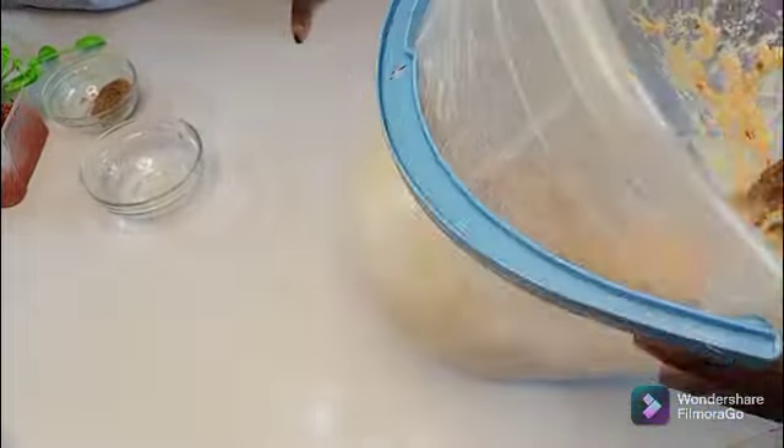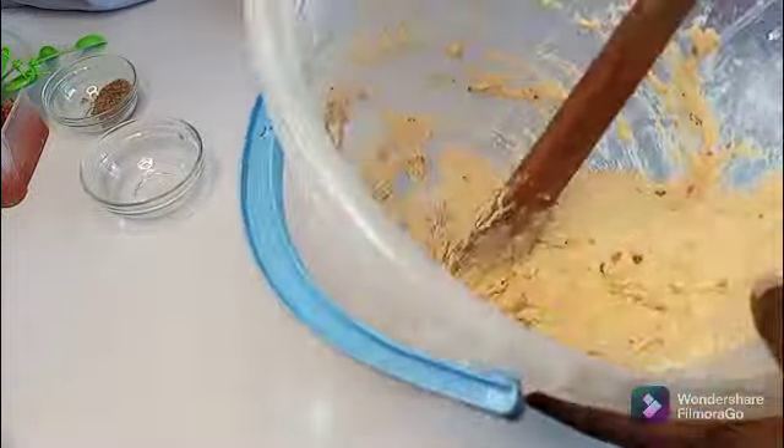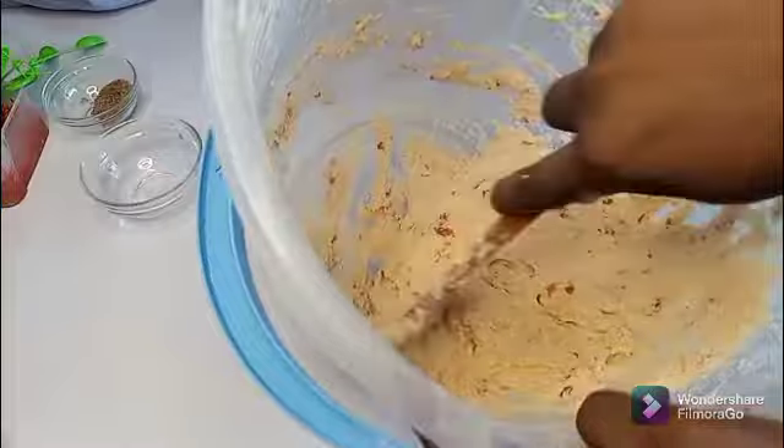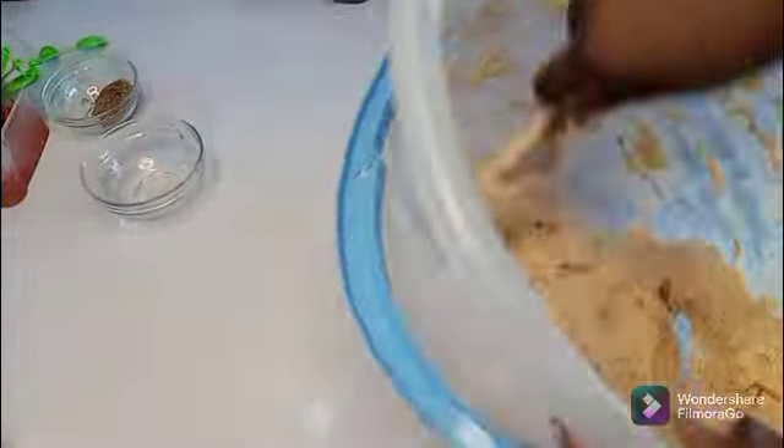Make sure to wash your hands very well. As a baker, make sure you are not keeping long nails or fixing nails. You can do that occasionally, but when you are at work it is not needed.